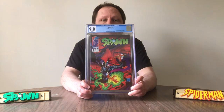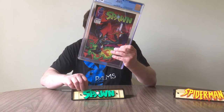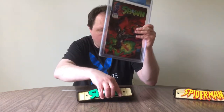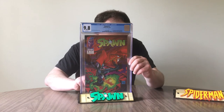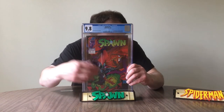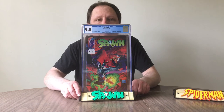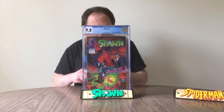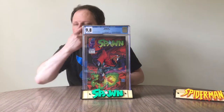I got this custom holder, and what you do is put the spacer in first — or you might not need it. You put the comic in, then slide the spacer in if it works. Don't need it. Perfect. You see how well this is — how beautiful this looks overall? It looks incredibly gorgeous with this slab. It's stable. Spawn. Spawn. 9.8. Beautiful.